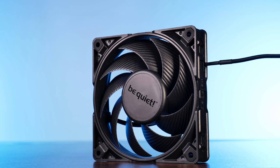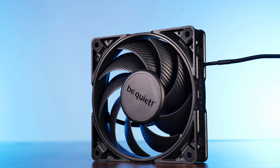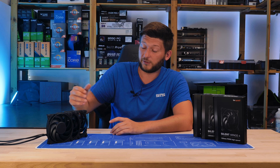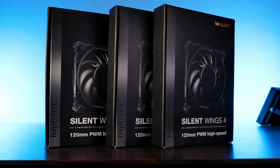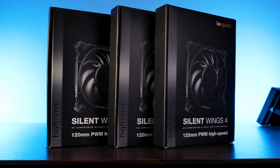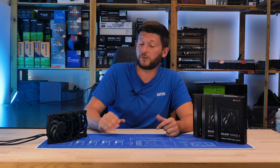Since we have already covered the top-of-the-line Be Quiet Silent Wing 4 Pro a few weeks ago, now it's time to get back into the regular world where fans are not spinning fast enough to grind your own hand. Meet the quickest version of the regular non-pro Silent Wing 4 line, the Be Quiet Silent Wing 4 120mm PWM high speed. Those names are long.